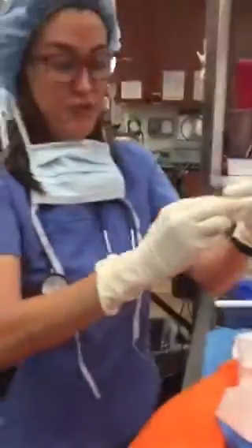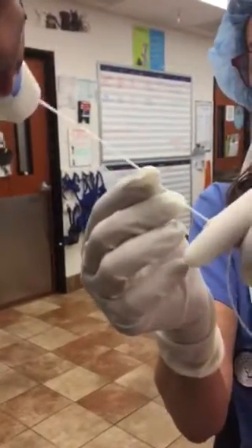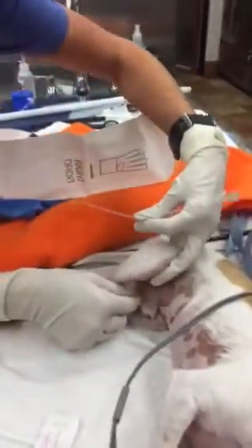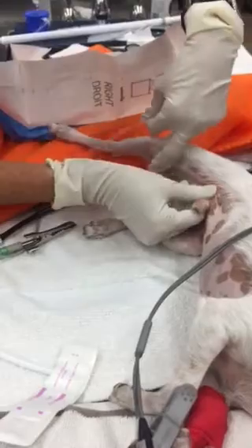I'm going to put sterile lube on the tip. Everything is sterile. Push up the prepuce.